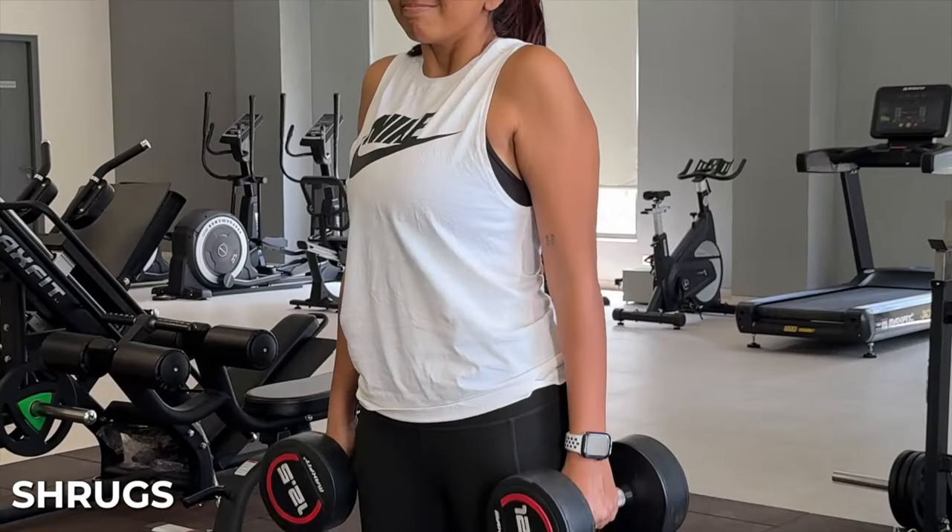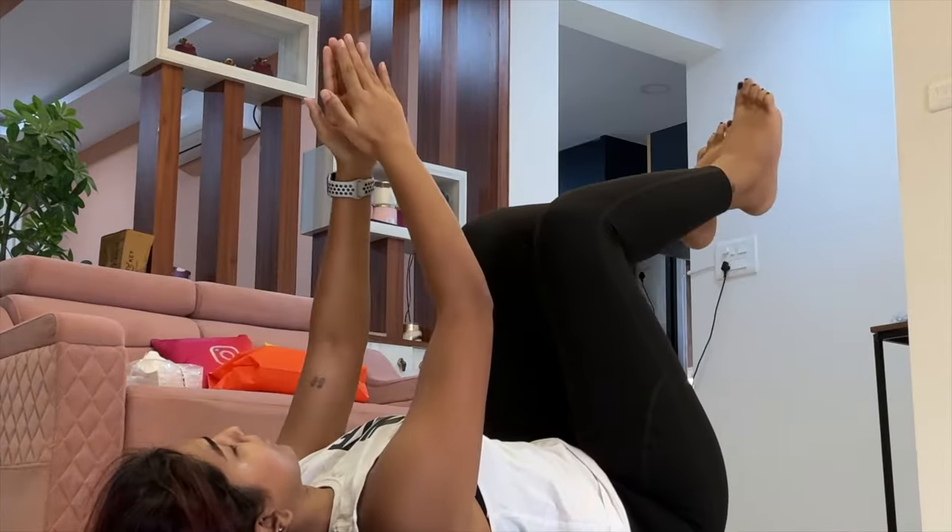After back day we have shoulders and abs. Shoulder exercises include shoulder press, shoulder shrugs, side lateral raises, and front raises — everything targeting your shoulders. For abs, I don't have any fixed workouts. I take videos online for inspiration. Some things I like to do are Russian twists and dead bugs. You have so many options: leg raises, full crunch, half crunch, plank twists, and planks — everything targets your core. Abs are quite generalized for me, there's nothing fixed.